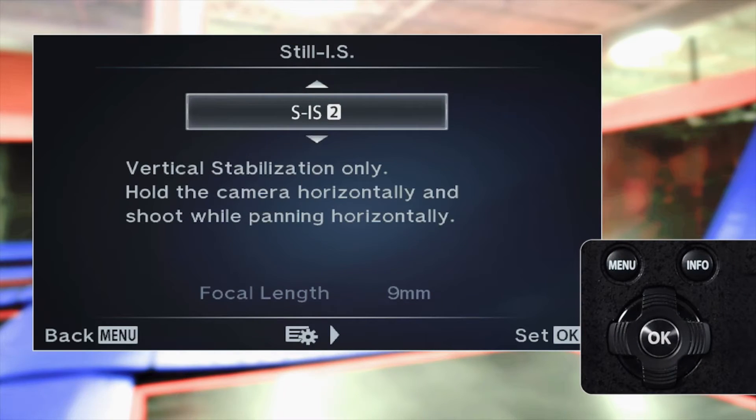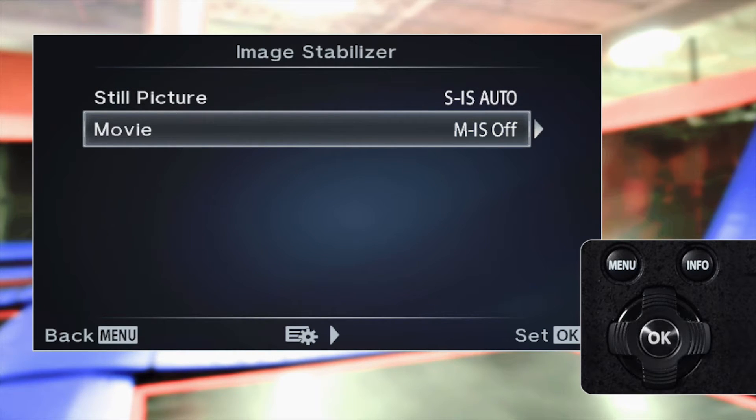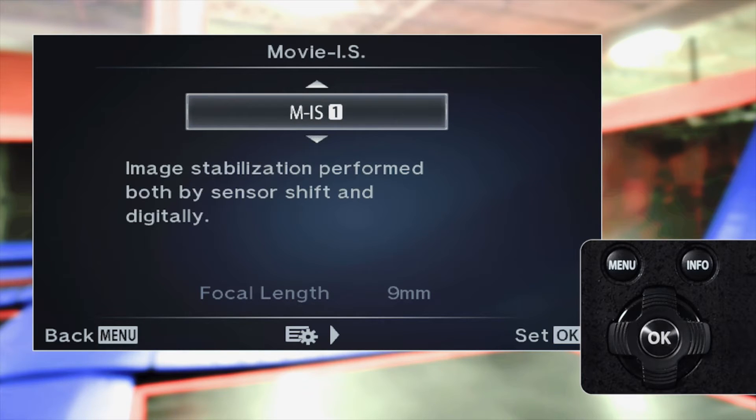There are also two dedicated IS modes specifically for shooting movies: MIS 1 and MIS 2. MIS 1 combines mechanical and electronic image stabilization.